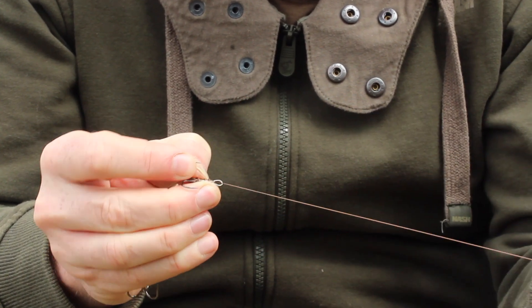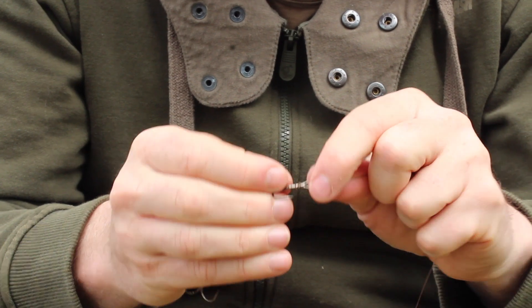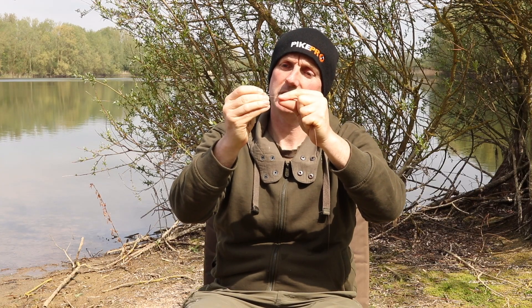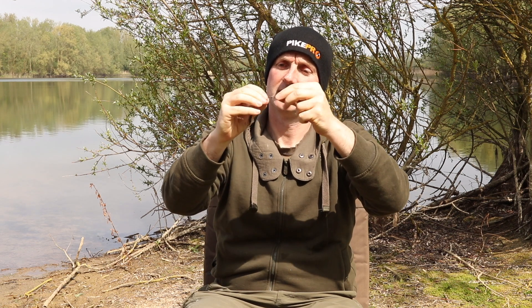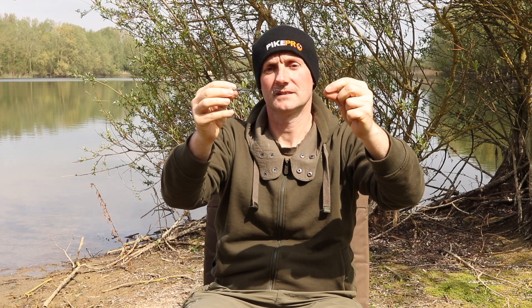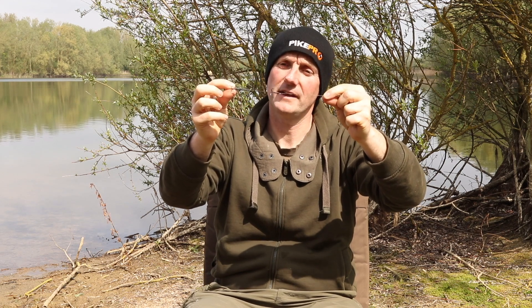Put the wire back through the eye — be careful not to damage it on this bit. Pull it up and pull that tight. Pull it tight from the bottom as well, and there you go. That hook is solidly locked there. It's not going to move. It can't go anywhere.